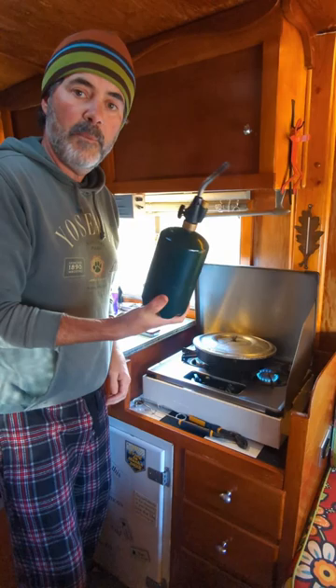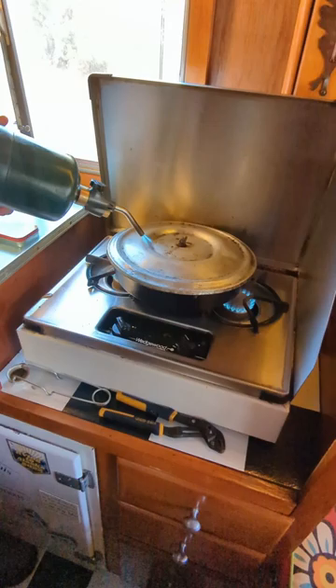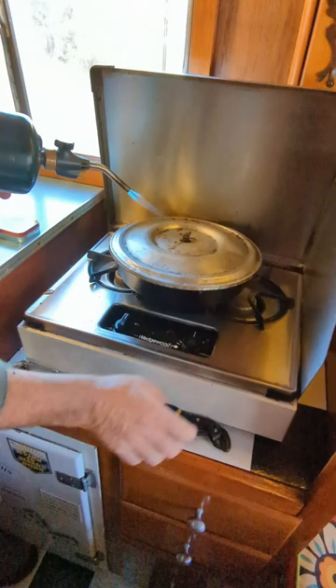...blowtorch. This just uses a normal green propane camping bottle, and you can just add a little bit of that heat to this lid. It'll cook from the top, or in this case, the pumpkin bread is done and you can just slightly finish that top off.